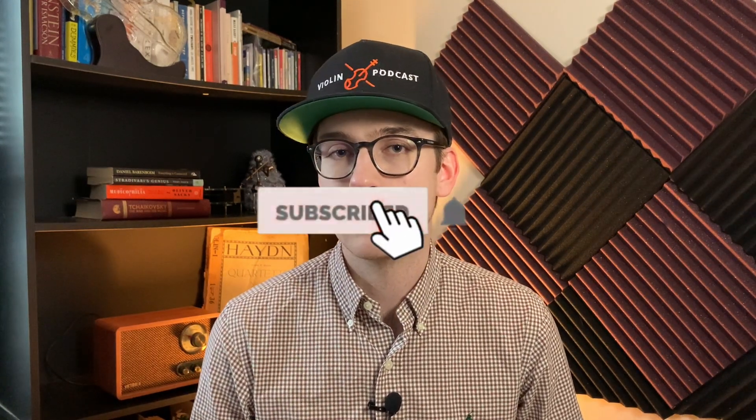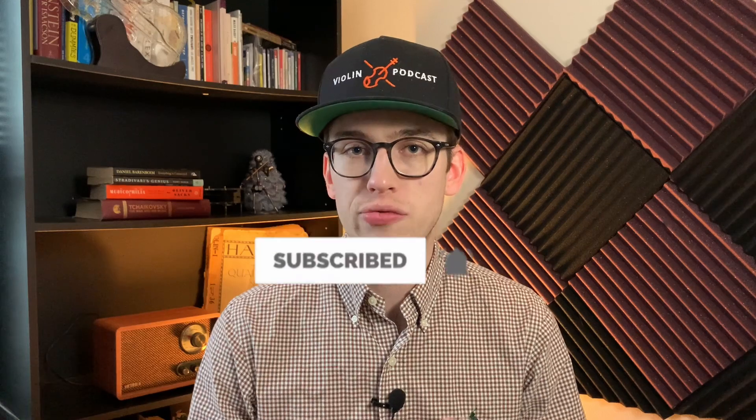And there you have it — that's my really quick tip on how to hold a violin bow using just a pencil and how to get the correct bow hold. If you liked this video, hit the like button. And if you're not a subscriber, it would mean the world if you subscribed and hit the bell notifications so you'll get notified when new videos come out. It also helps me out as a content creator to provide more videos for you. Thanks so much for watching and I'll see you in the next video.